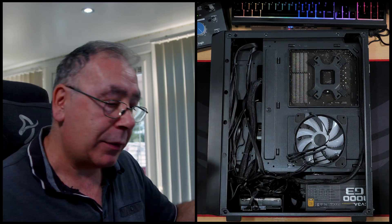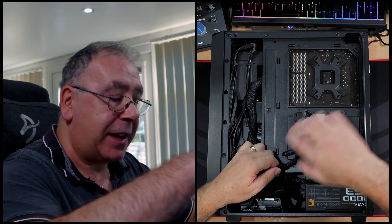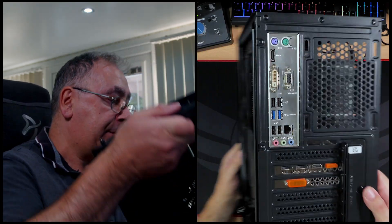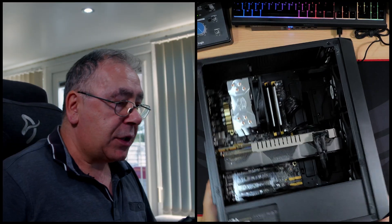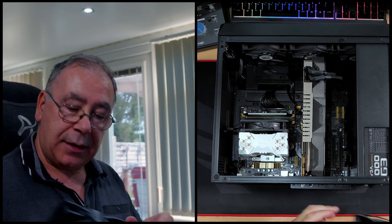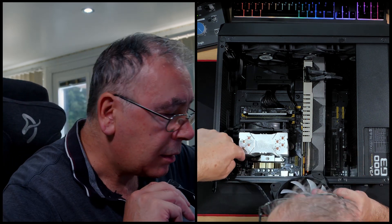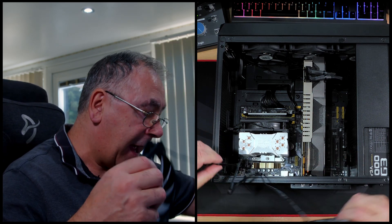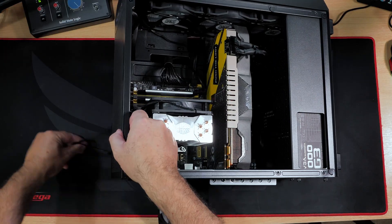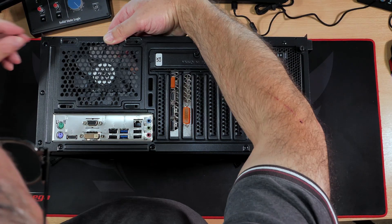Now I need to unplug that because I need to put the fan in the other side first. The fan goes there — there's a hole there, so I'm going to put it so that the cable goes through that hole.